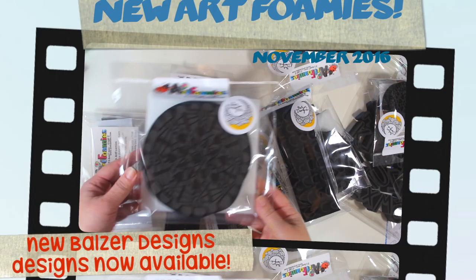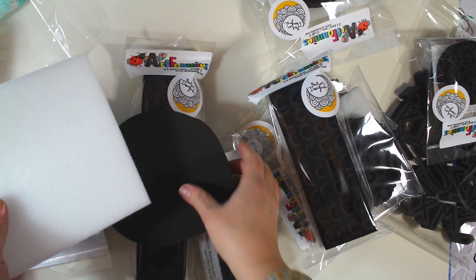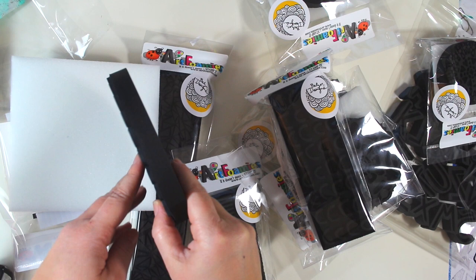I'm going to go ahead and take them out of the packaging. All of them come with instructions, suggestions, and all sorts of tips. They come with a stamp buddy — don't throw that away. I have a whole video on how to use your stamp buddy, and of course there's the stamp, and look how it fits perfectly on the stamp buddy. Each stamp buddy is sized for each stamp.